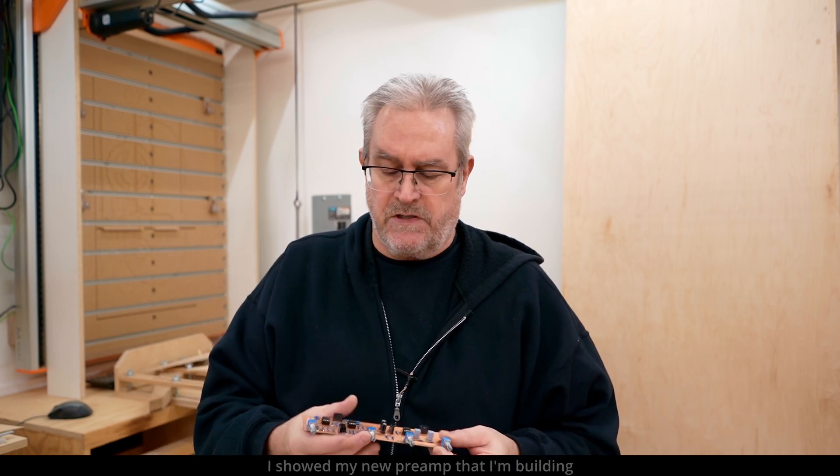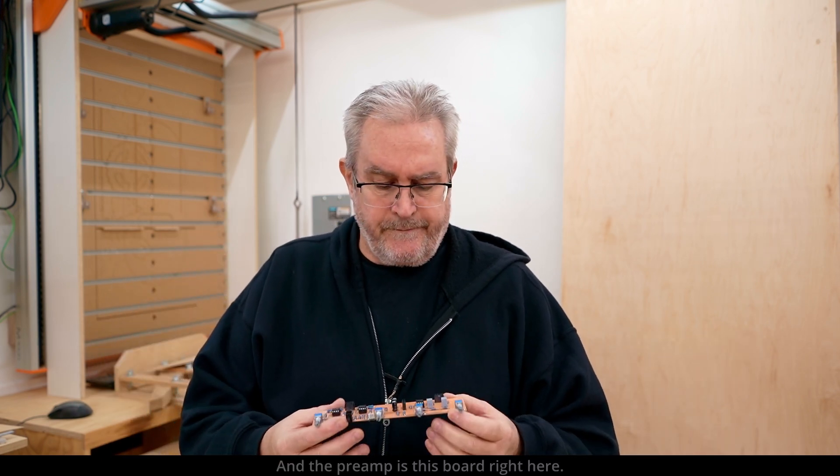In my last video I showed the new preamp I'm building as part of a control box that will take the output from my computer and route it to the various amplifiers I've got going on. The preamp is this board right here. I showed this in my last video, but it's not the same one.